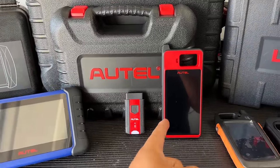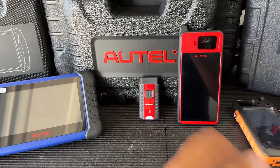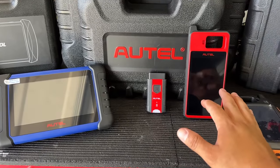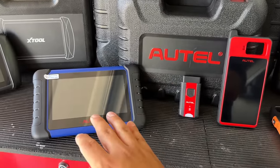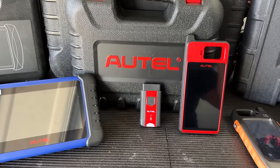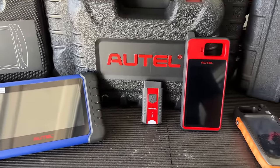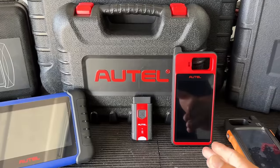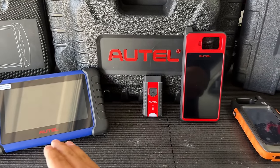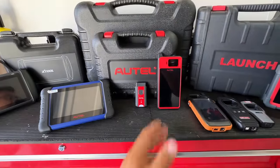However, the one I want to show you in this video is this little bad boy right here — the Autel KM100. Unlike the IM508, the KM100 was designed to be more of a portable handheld key tool. To be clear, the KM100 is not a complete substitute for the IM508 — if you're looking to do more EPROM work and keys for European cars, the IM508 with the XP400 is probably your choice. However, for the majority of cars in North America, the KM100 can handle most vehicles on the road.